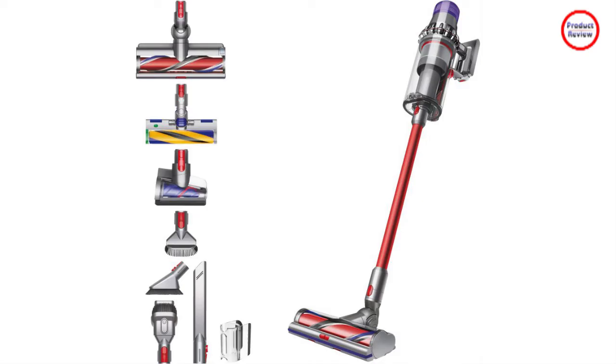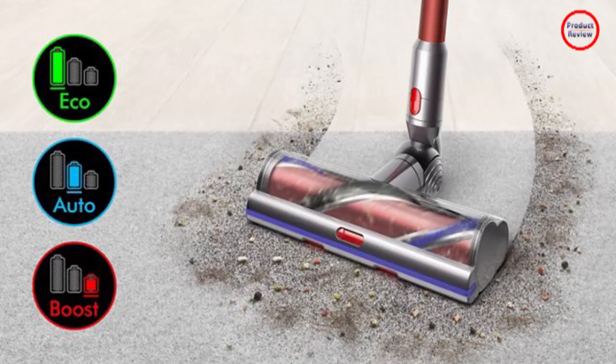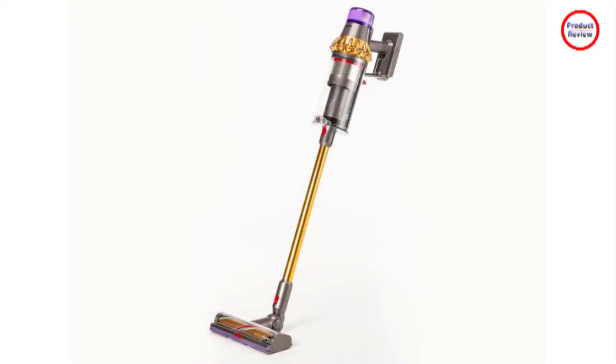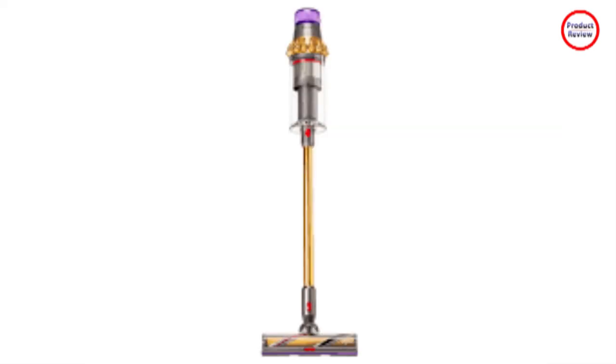The laser that's generated when powered on shines light horizontally across your floors, pinging off particles so you can spot them better. The hair screw tool's anti-tangle conical brush bar picks up long hair, fibers, and pet hair, but more than that it's designed not to allow hair and fibers to wrap around the roller. This happens with almost every other vacuum. With its cone shape, hair should eventually work its way off the brush and into the dustbin.